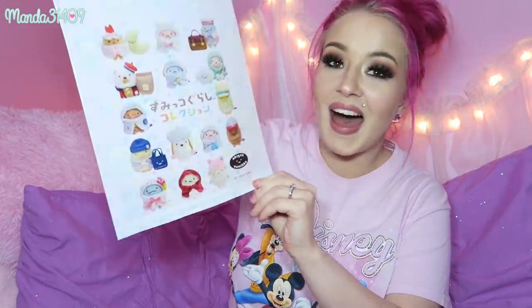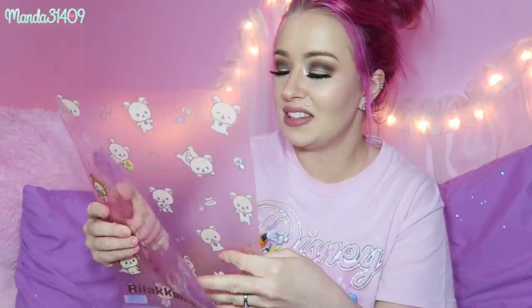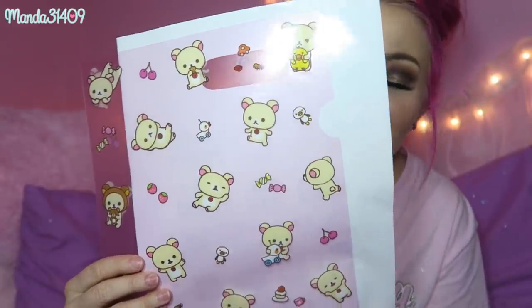Are you guys ready for this? Look at the little bag it comes in — oh my gosh that is so cute! Here is the Korilakkuma folder. It's one of those little flimsy clear ones but it is so cute, especially when you put a piece of paper in it — you can see little Korilakkuma everywhere.